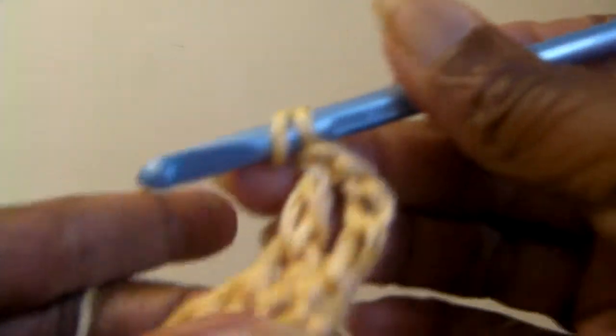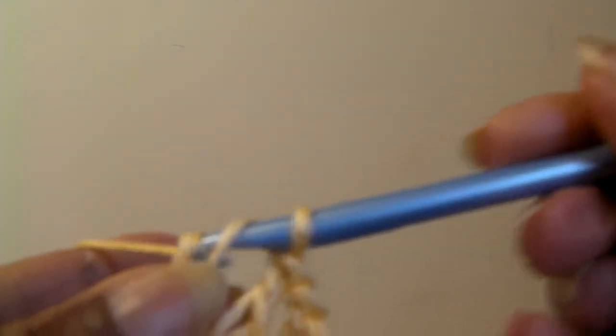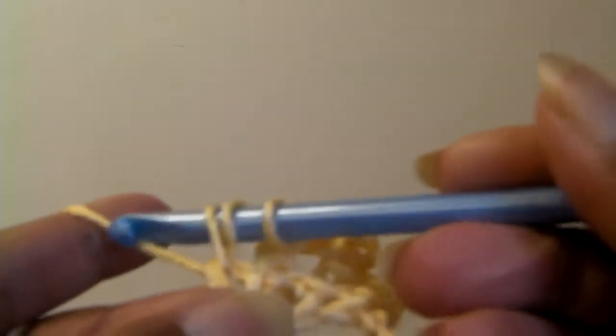Wrap your yarn around again, insert into the stitch, bring your loop up, wrap your yarn around the hook, bring it through two loops, wrap your yarn around the hook again, bring it through two loops. Insert your needle into your stitch, draw up one loop, wrap your yarn around the hook, bring it through two loops, wrap it around again, bring it through two loops.